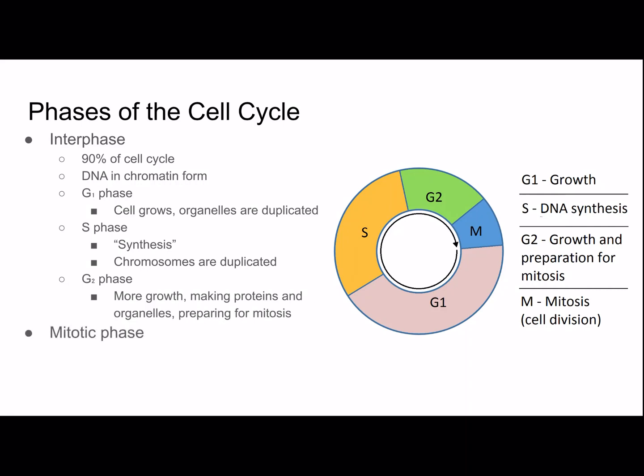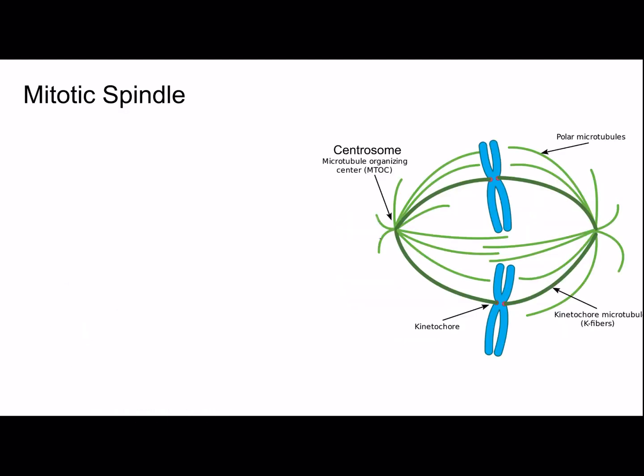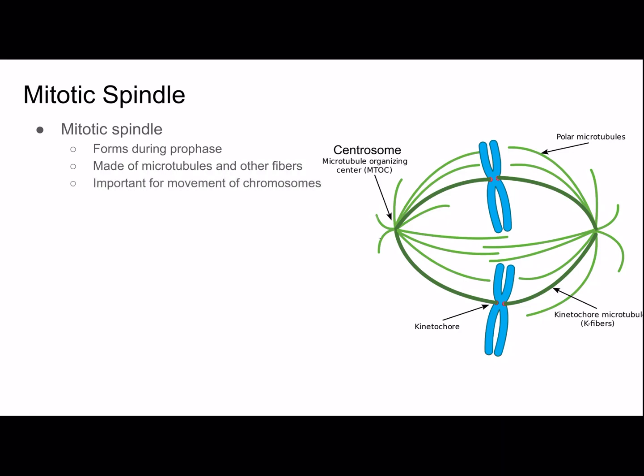Then there's the mitotic phase. Mitosis is the division of the nucleus, and cytokinesis is the division of the cytoplasm. The mitotic spindle forms during prophase. It's made of microtubules and other fibers, and it's important for the movement of chromosomes.